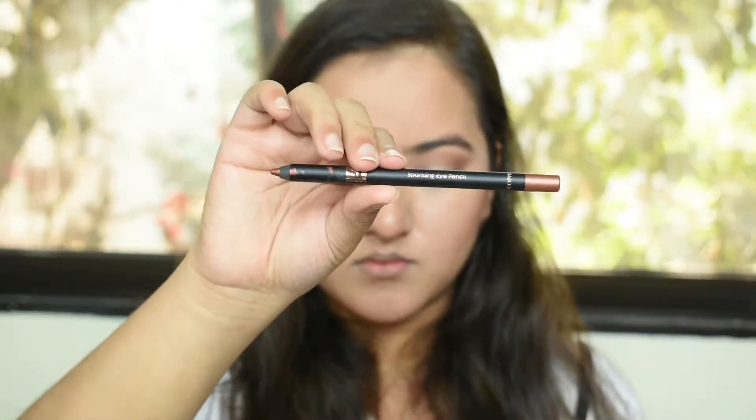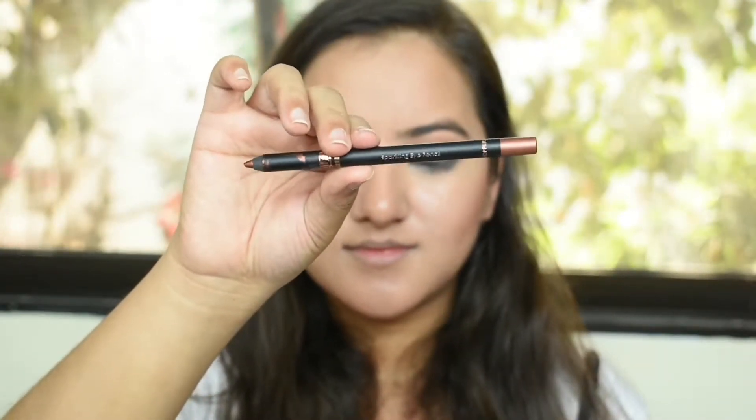Then I'm taking the Sweet Touch Sparkling Eye Pencil in a rust, coppery color, and I'm going to apply this all over my lid. I'm taking it a little bit above my crease, drawing a fake crease just the tiniest bit above my actual crease, and coloring my entire lid with this.